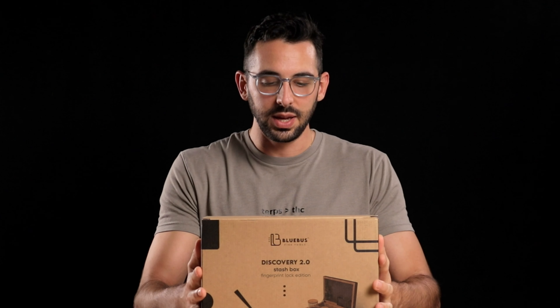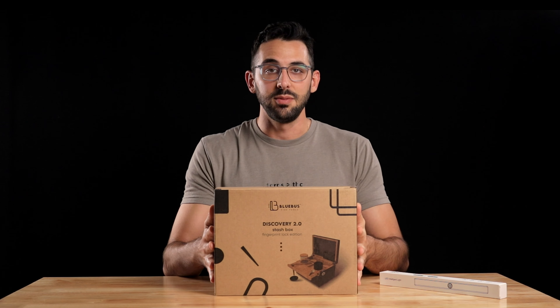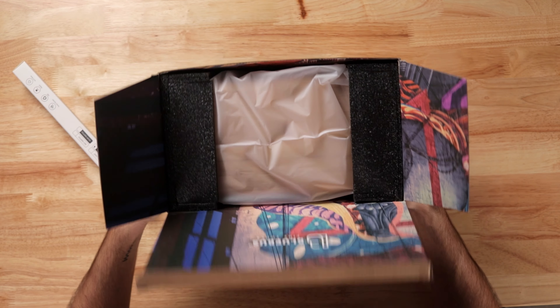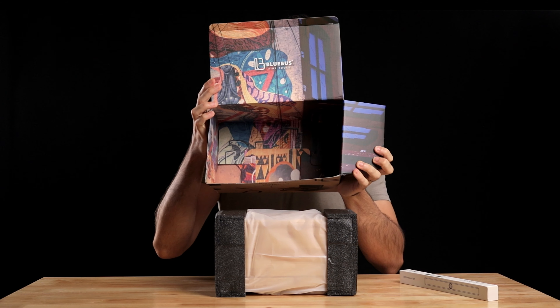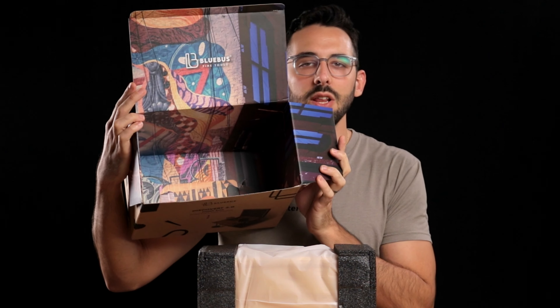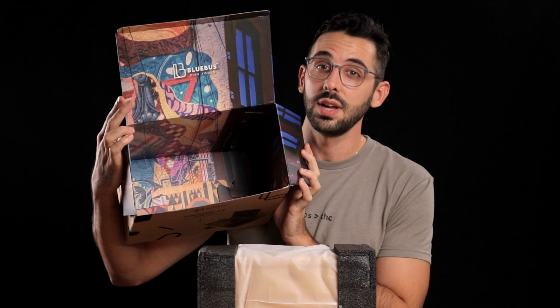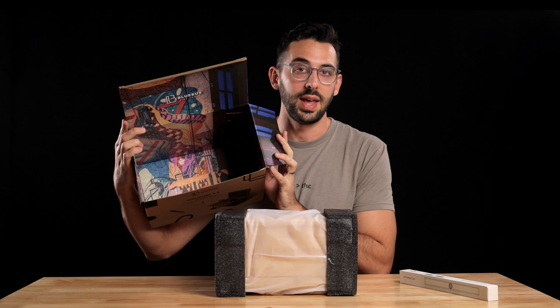This box is incredibly sturdy and beautiful. The packaging on this is very well done — it's got some really cool designs in there. It's the little things like this that show if they're thinking about what the inside of the box looks like, then they're putting a lot of thought into the actual product.